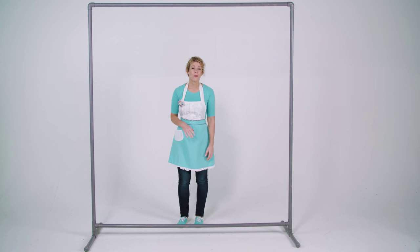Now your DIY party backdrop is ready! Throw some fabric over it, or even some pretty wrapping paper, and you've got a great photo backdrop or a perfect backdrop for a dessert table.